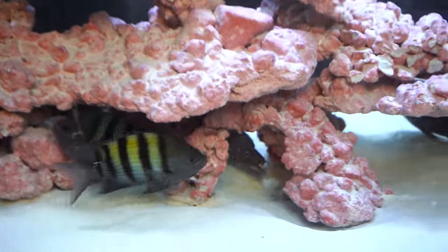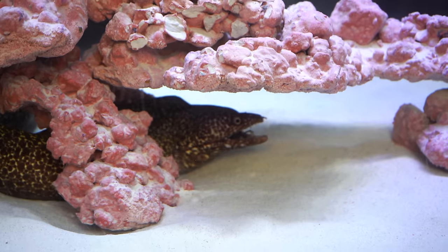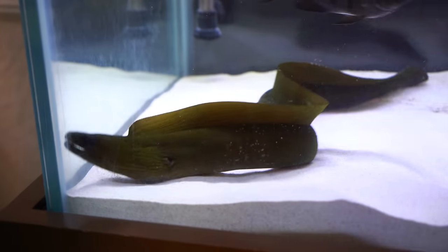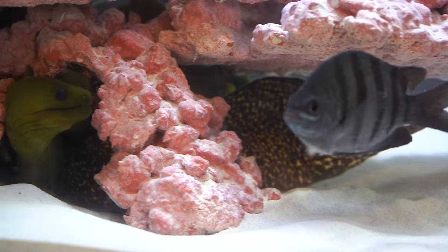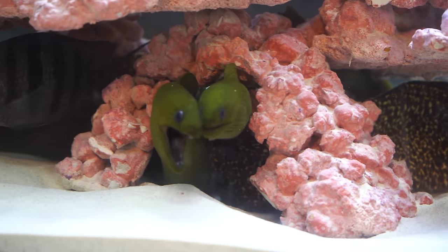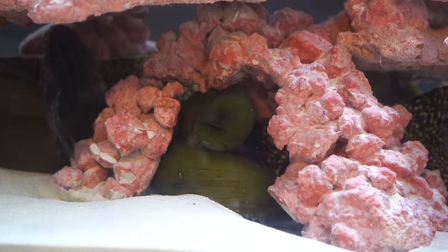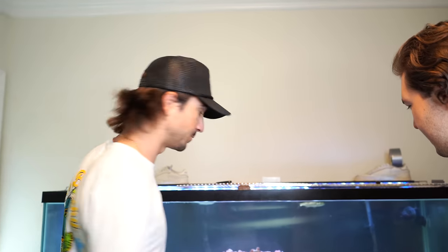We're at the literal eel aquarium right now. We got three eels inside here — two green morays and a yellow edge, yellow spot, some Japanese-type looking eel. They're all three chilling in the same exact cave right next to each other. It's going to be a challenging transfer because we have a huge rock structure, and as you all know, it's even harder to catch eels in your aquarium than in the wild. We're going to try to get these guys out as smoothly as possible.